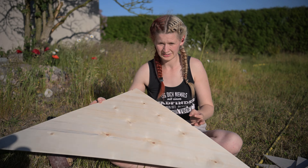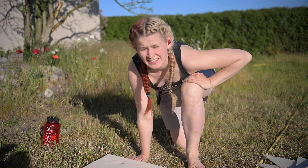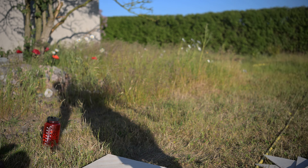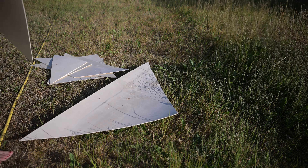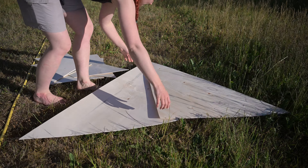There we go. Set of tangram. Now let's see if I can make that square.